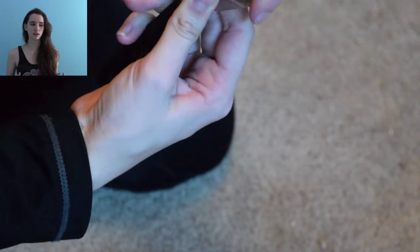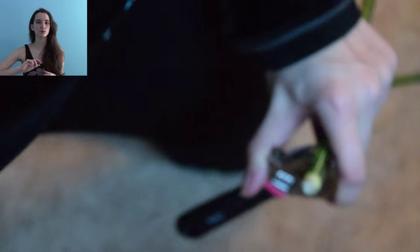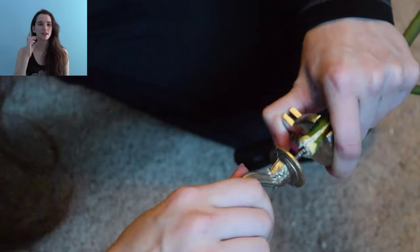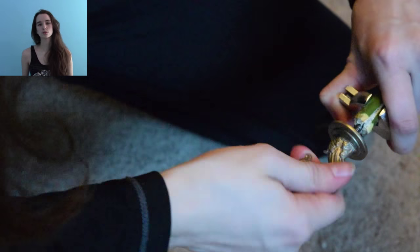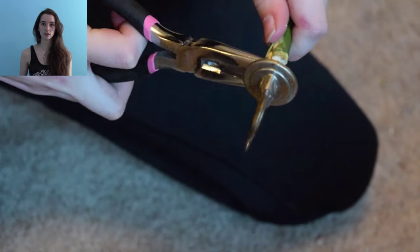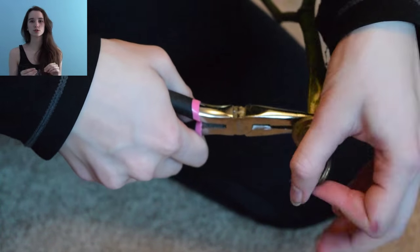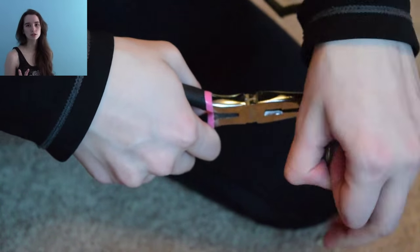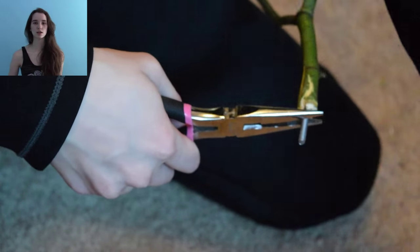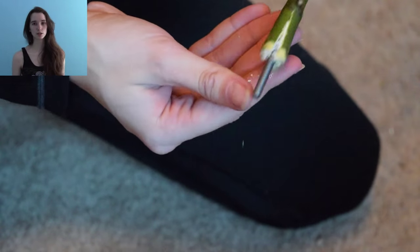To screw the hanger bolt in, take the hanger that's supposed to go on it and use that as a handle to help you drill it into the piece of wood. Once that's all done and screwed in, use a pair of pliers to hold onto the hanger bolt and screw the hanger part off — you're left with a screw inside the piece of wood. One important thing to note: make sure all the metals you're using are non-toxic. Don't use zinc and all that stuff.